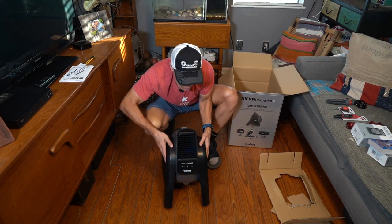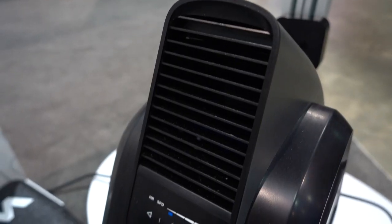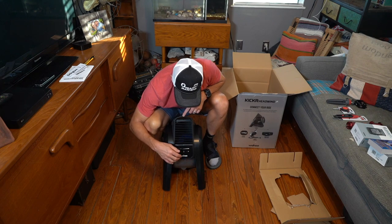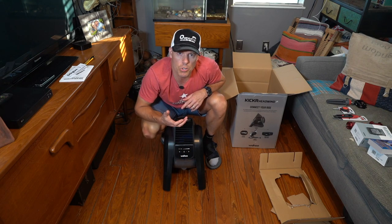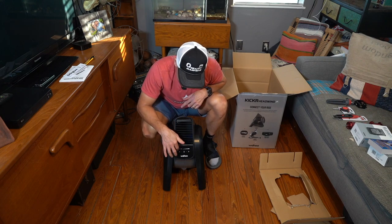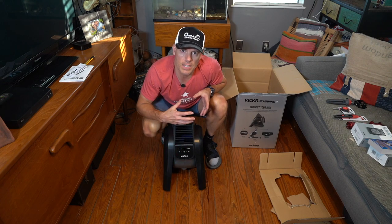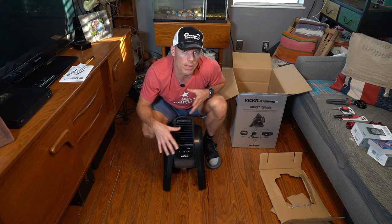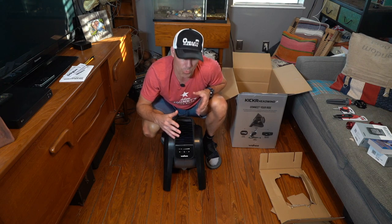That's what it looks like. And then on the front here, it has a power option and then speed settings. And then what we're gonna be able to do is use the Wahoo application to control it and probably set it up how we want — either maybe based on heart rate or based on cadence. Not sure at this point, but once I set it up, I'll sort of walk through that.